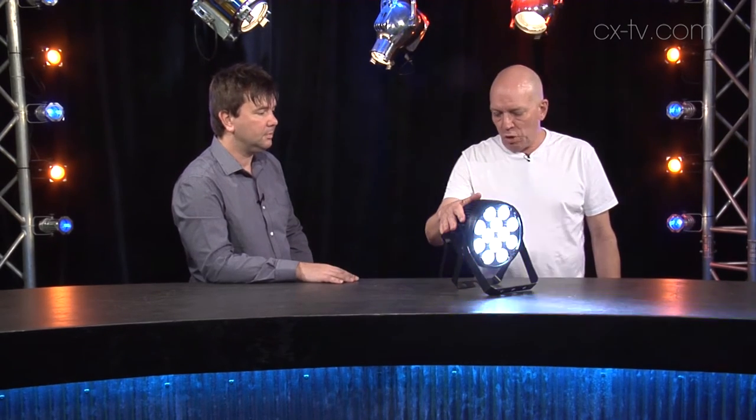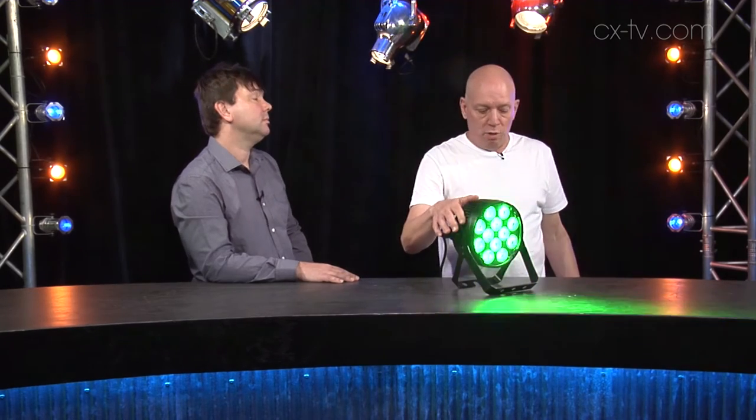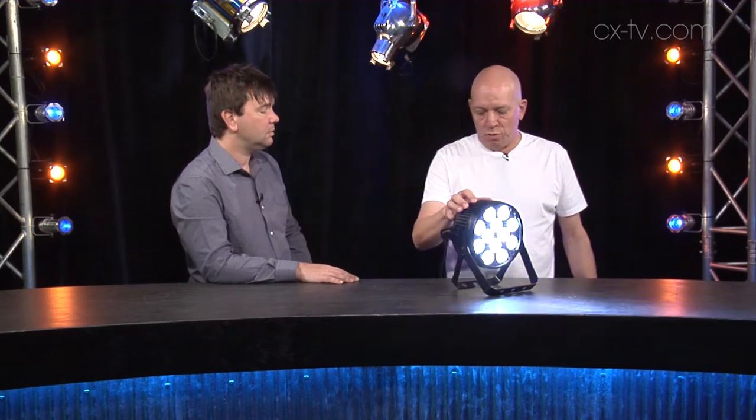No fan, which we like — makes no noise whatsoever. RGBWA, 12 LEDs, and they've been upgrading these over time. It's got a better lensing system on it now than it had previously, so the output's about as good as it can be. And they're also upgradeable through the DMX port.